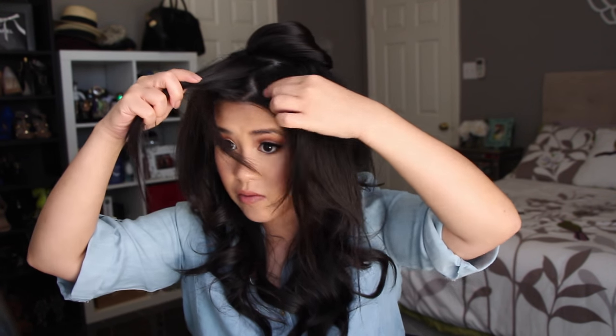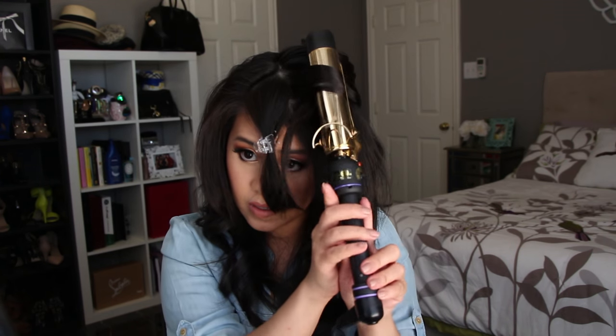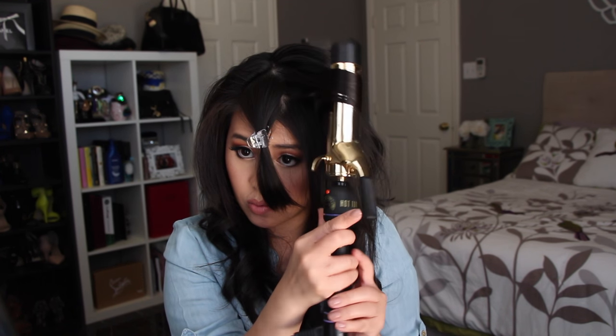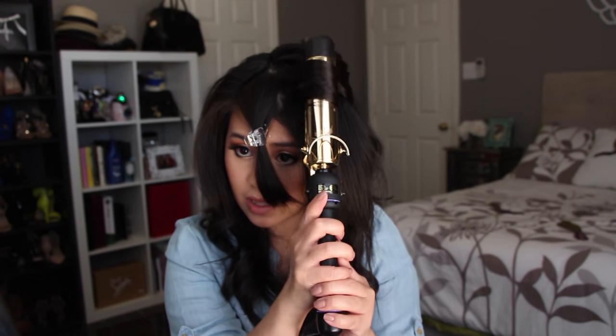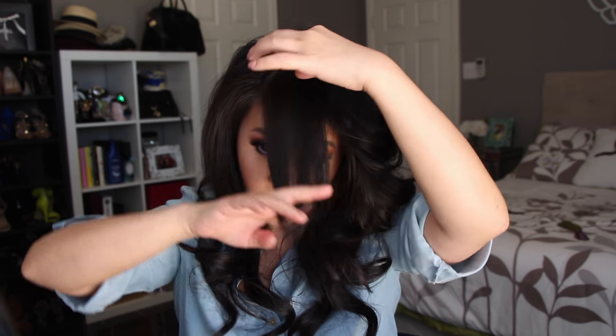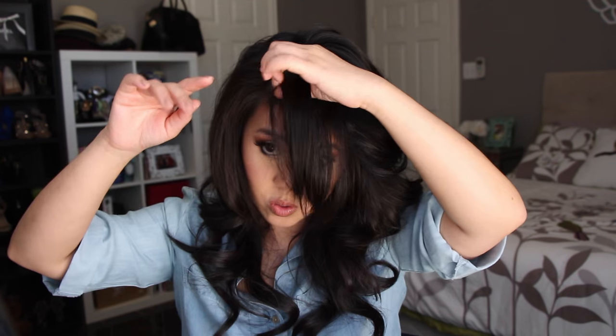I move on to my bangs — I feel like my bangs are the most troublesome. I just take sections as they come, but here I try to go really into the roots. I like to loosen it and then pull it towards the other side to lift it even more.